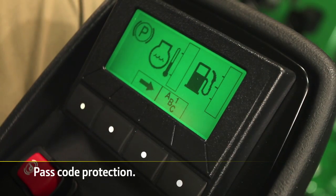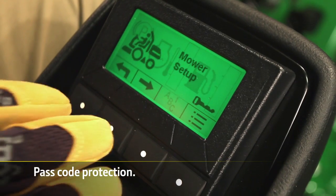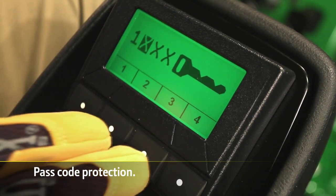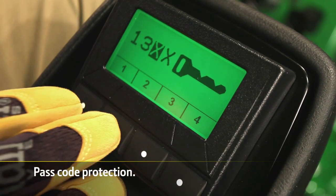Passcode protection of all machine settings and diagnostics on the Tech Control display puts the superintendent in control by only allowing operators access to machine information if approved by the superintendent.